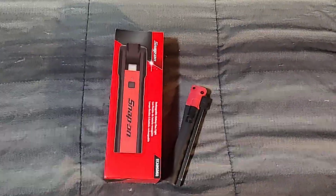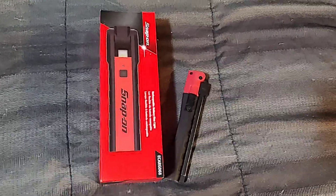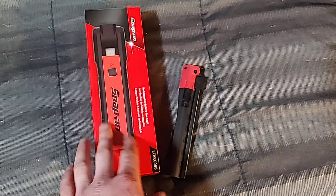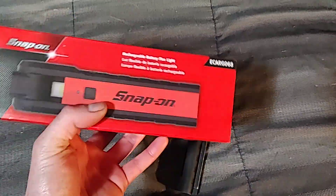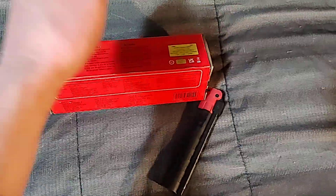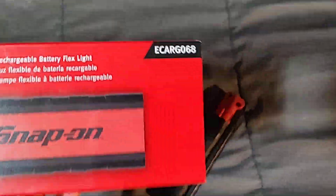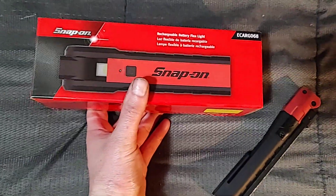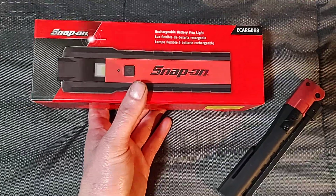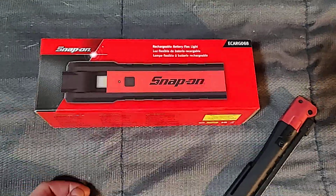It's about 80 bucks. I always thought about getting the Astro one but I don't think it's really as durable as people think. The big Snap-on folding light is a beast — I've looked at reviews online, people beat them and they just hold up. I think Snap-on makes really durable lights. They make a couple different versions; this is a newer version with the removable battery.